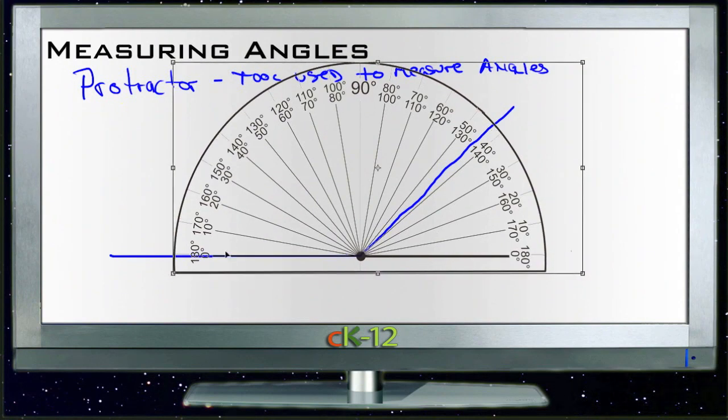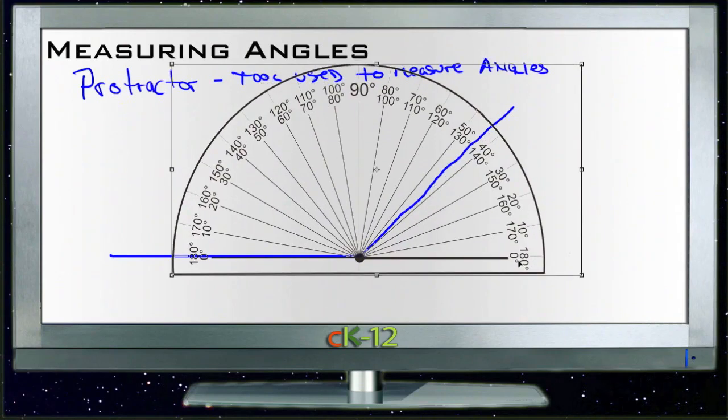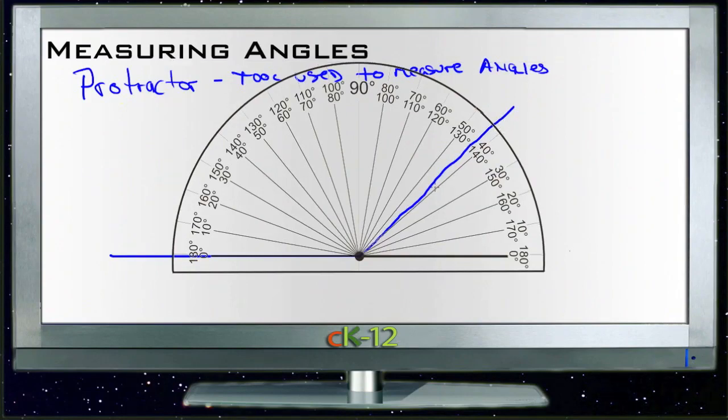Then all we have to do is start from zero degrees over here. You'll see that we can read it in either way — there's zero over here and there's zero on the other side. But what we want to do is measure it on the side where our line is lined up. Since we're lined up on the left, we start from zero here and read around. It looks like we're at just about 135 or 136 degrees. So let's label that 136 degrees, and that tells us that our angle is 136 degrees.